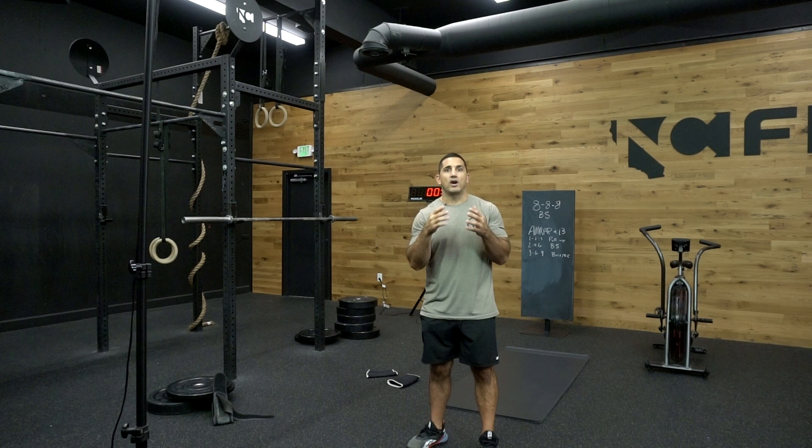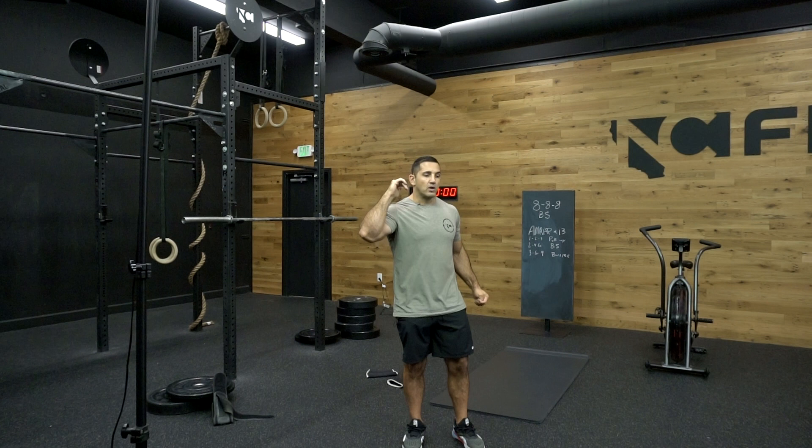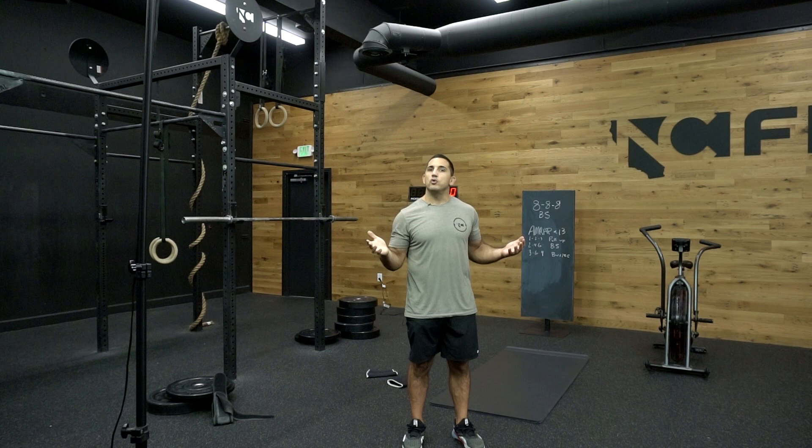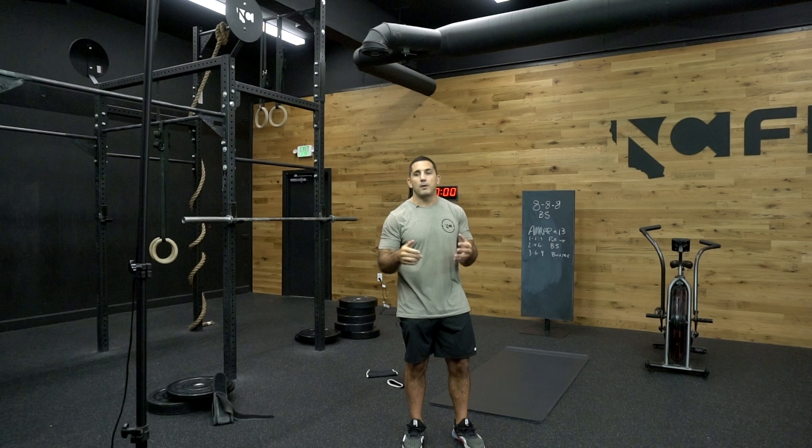I'm answering some of the questions you guys sent me on Instagram, but I'm also just sharing insight as I go. I'm talking about what I'm thinking about, talking about the techniques on the squat, diving into what I'm thinking about during the 13-minute pull-up, back squat, and burpee conditioning piece. Just keeping this low-key. This is meant to put on your laptop, put on your TV, go out in your garage or into the gym, and let's have a great experience together.